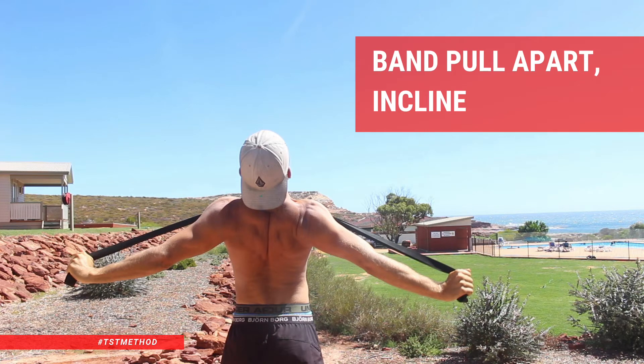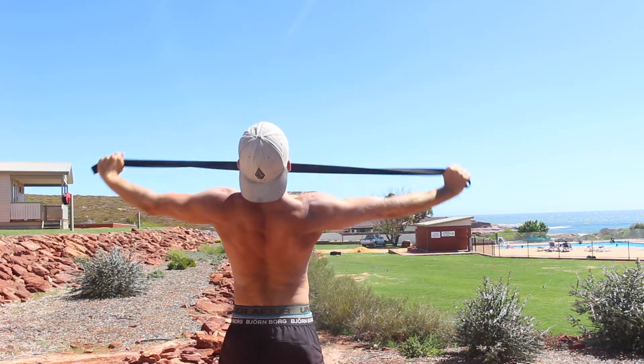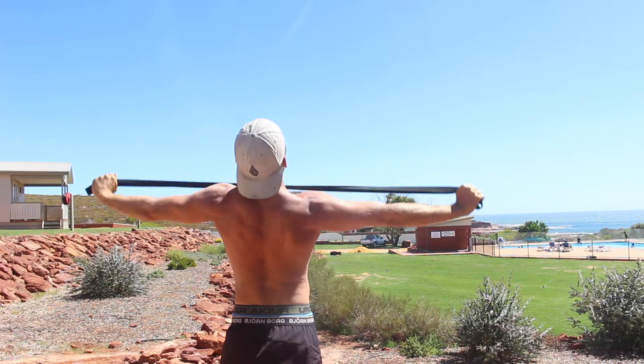Band Pull Apart — Incline. The incline band pull apart works the muscles of your mid-back and shoulder region. Strong mid-back muscles help to improve posture, balance shoulder strength, and protect your shoulders from injury.